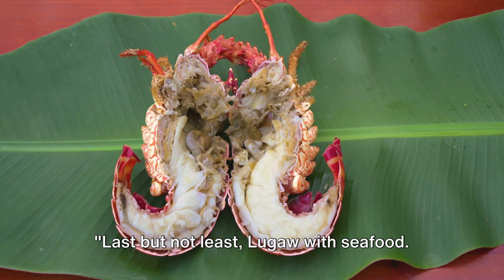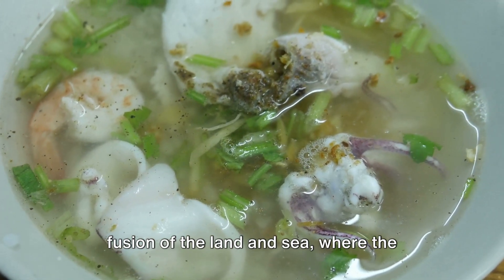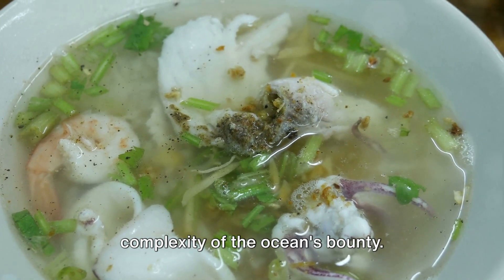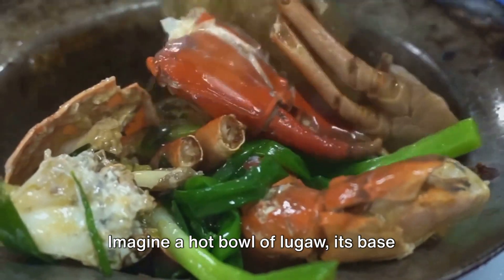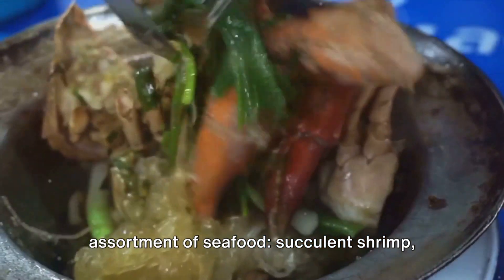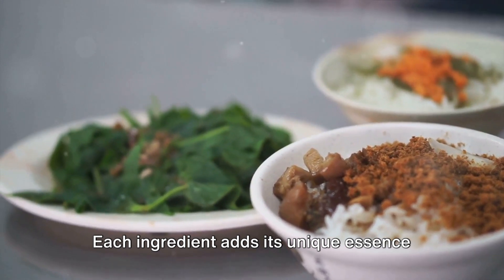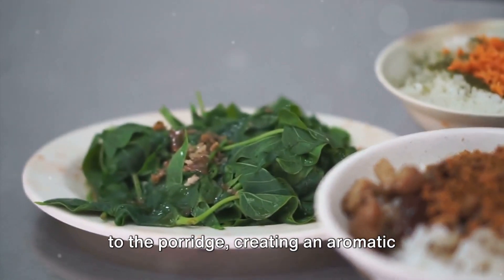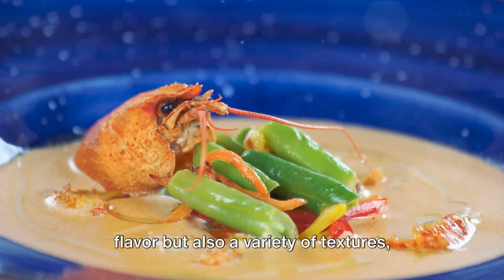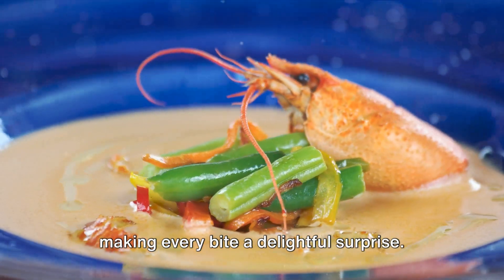Last but not least, Lugau with seafood. This variety brings us a delightful fusion of the land and sea, where the simplicity of the rice porridge meets the complexity of the ocean's bounty. Imagine a hot bowl of Lugau, its base rich and creamy, brimming with an assortment of seafood — succulent shrimp, tender squid and flavourful fish. Each ingredient adds its unique essence to the porridge, creating an aromatic symphony that dances on your palate. The seafood not only adds a burst of flavour,